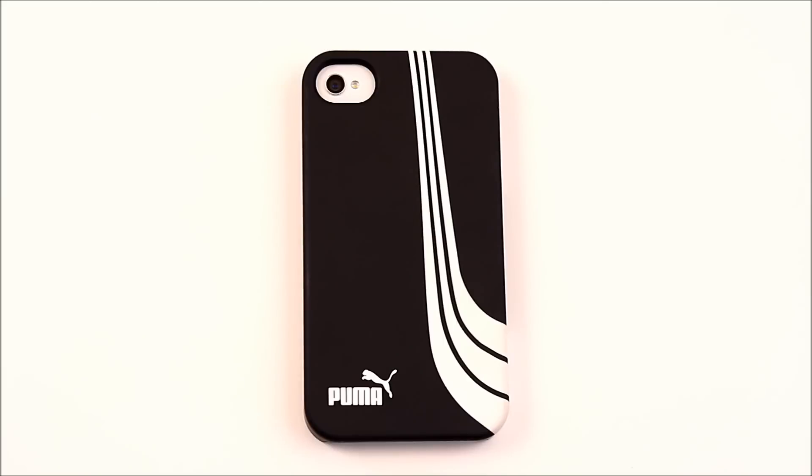You're probably asking why you can't find this case on Puma's website. It is not fake — the only authorized reseller is Best Buy, where it retails for $29.99. It's kind of expensive, especially given how unprotective it is, but I still think it's a good investment.